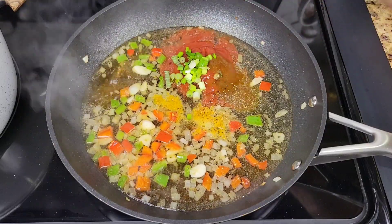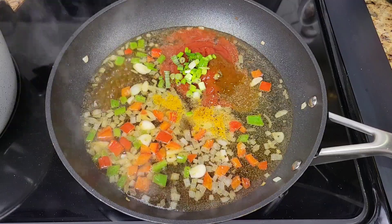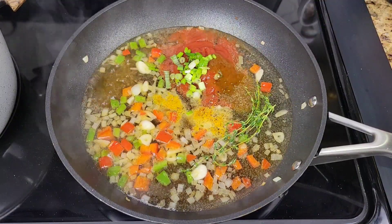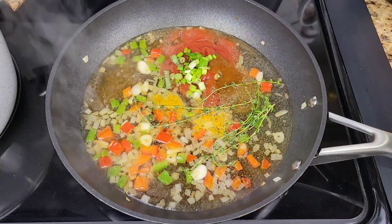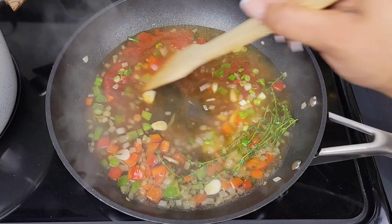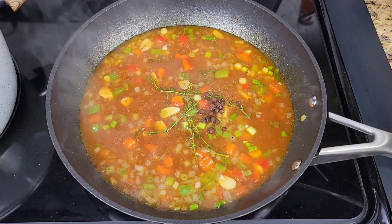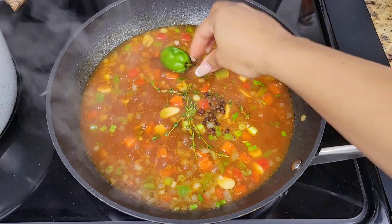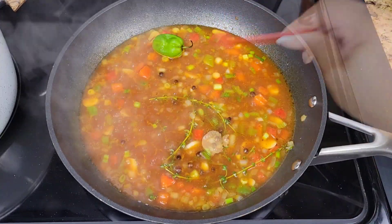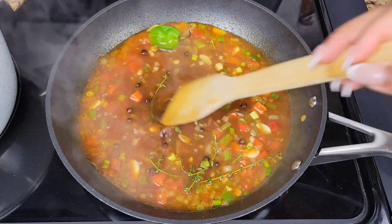I'm adding diced green onions or scallion. I can't leave out my fresh thyme, scotch bonnet, and allspice berries. Always give it a taste and see if you need to add anything — you could add a little brown sugar, a little molasses, some ginger powder, or ginger extract.